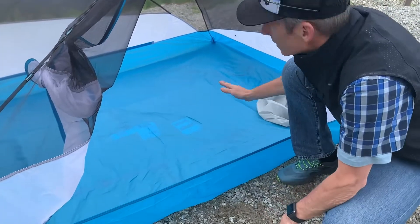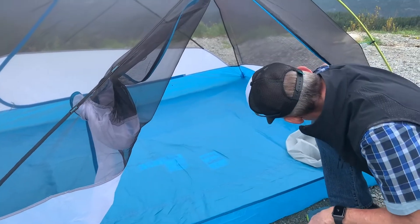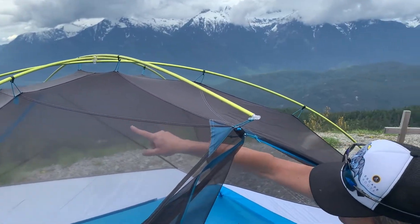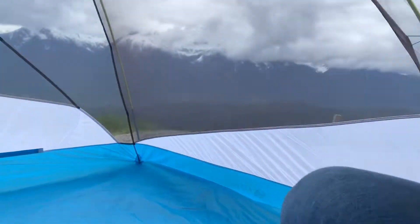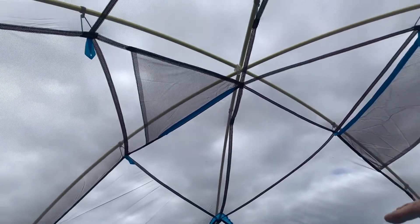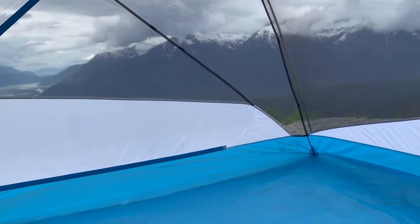Once you're inside the tent — this is the three-person, so it's 41 square feet — you've got a lot of space. There are two pockets on the inside, shelf pockets up high, and there's still structure in here where you could clip an attic to it if you choose to, giving you extra storage space inside the tent. It's really what you want from a livability standpoint.